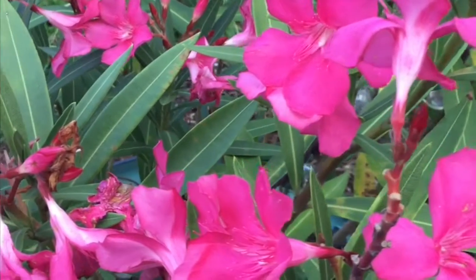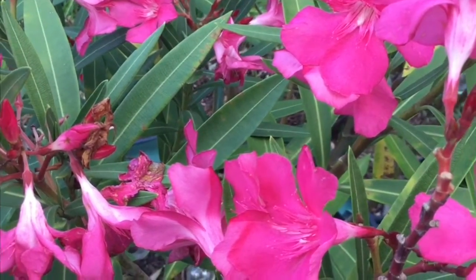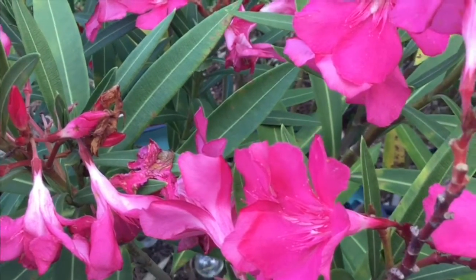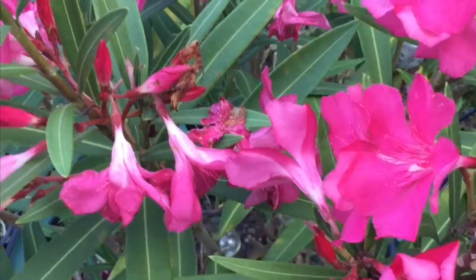Oleander are drought and salt tolerant. They are great to use in the landscape or in a container. It's considered hardy for USDA plant hardiness zones 8 through 10.